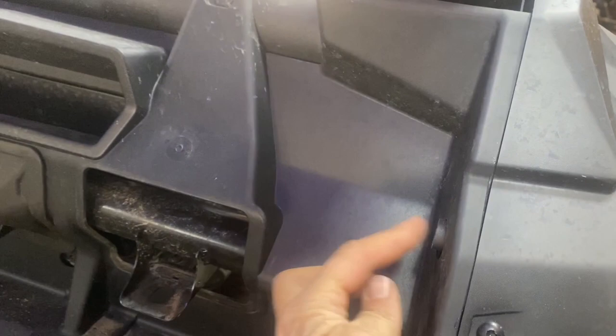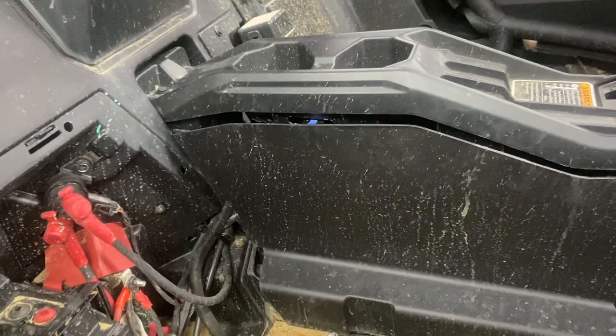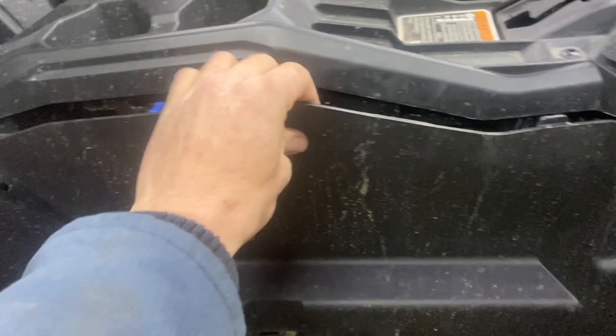Once this plastic cover is off it'll pop past this little hole and the wire can feed easily. Run the wire all the way over to there, right down under the air box — there's a rail down through here. It goes all the way to the center of the firewall. Run the zip ties down through there all the way down to the center. It's easy to have someone help you feed it.